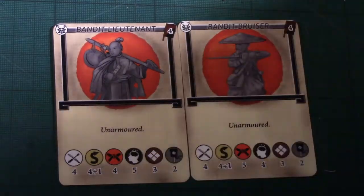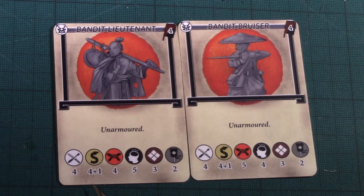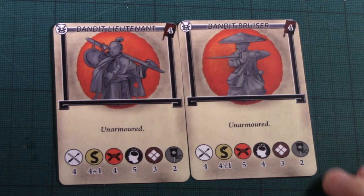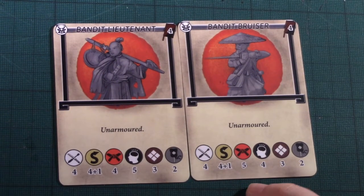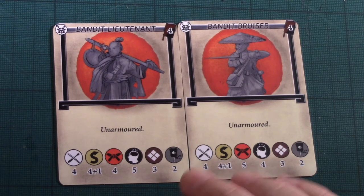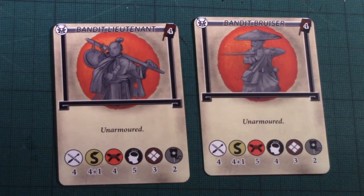The two Samurai that come standard in the Bandit set are the Bandit Lieutenant and the Bandit Bruiser. They're both unarmoured, both have four aim and four plus one agility. The Lieutenant has four strength whereas the Bruiser has five, but the Lieutenant has five wits whereas the Bruiser has four. They've both got three for Test of Honour and two actions. In a combat scenario I would absolutely take the Bruiser, because five strength dice is a lot better than five wits for killing things. A Bruiser and Bandit Hero together cost nine points, leaving fifteen for commoners.